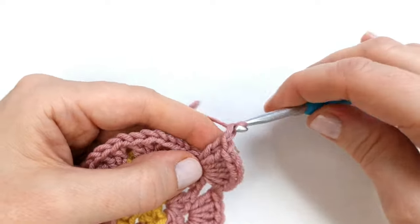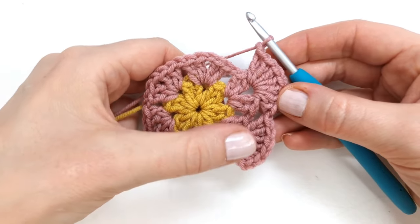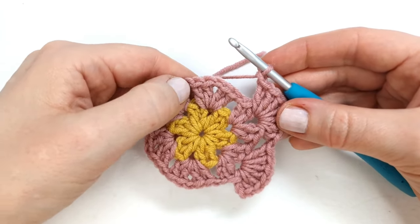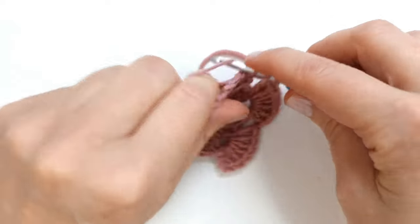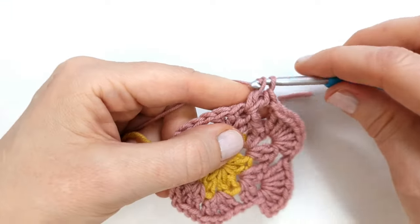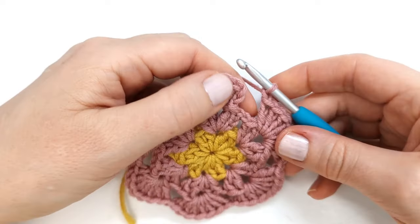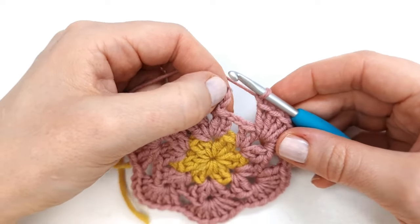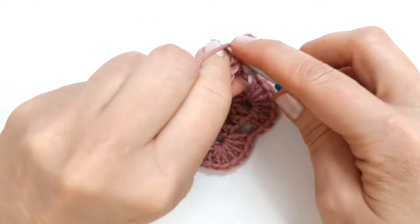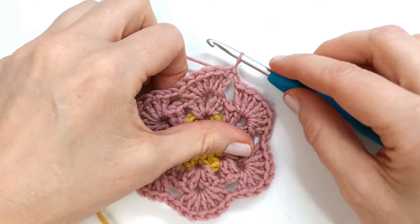Chain one and I will just repeat that all the way around until I have a total of six shells all the way around with a chain one in between. At the end of the round I'll do my last chain one and make a slip stitch into the top of the chain three, then fasten off my yarn.